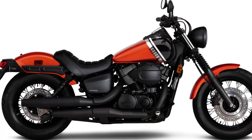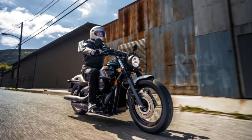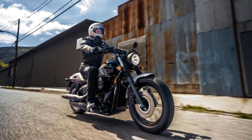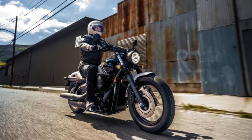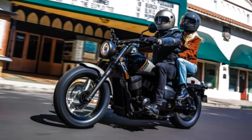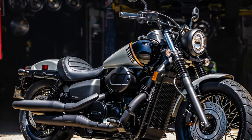Riders who plan on going solo won't have any qualms with the next update. Honda has swapped out the long one-piece seat for a new single seat and removed the passenger pegs. A new passenger seat and pegs are now available as accessories for those who plan on riding two-up.